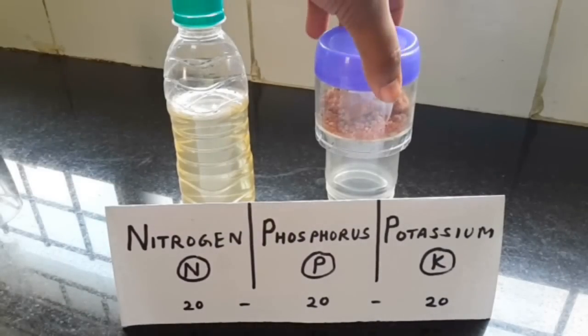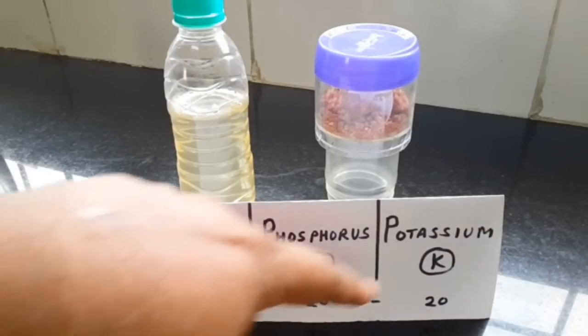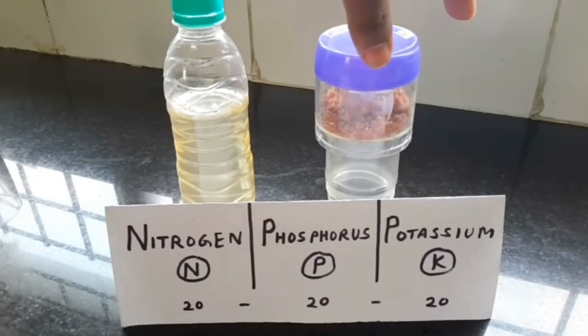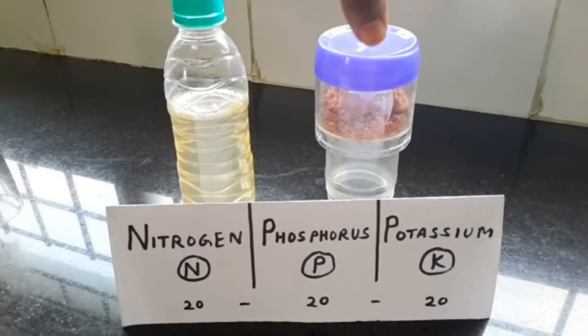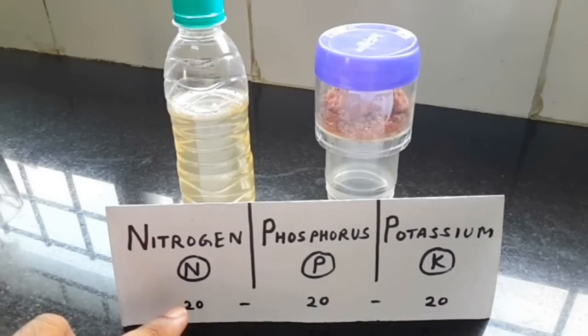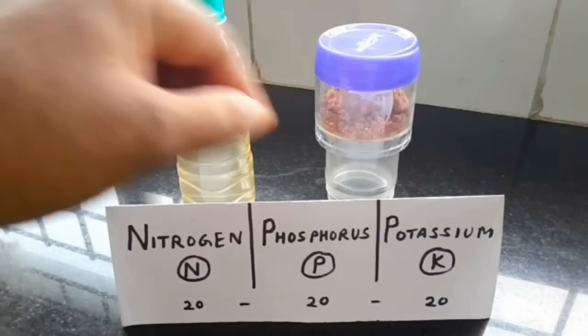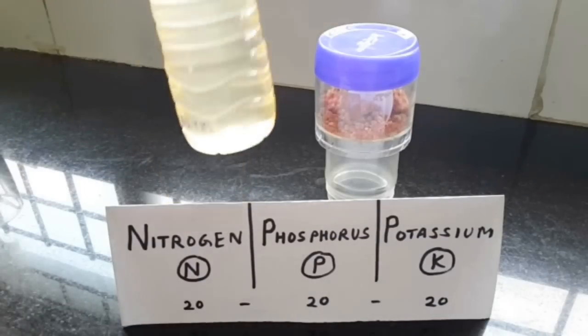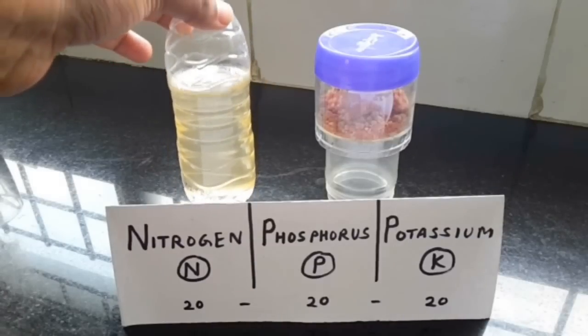As I said, this is very strong — it's 20-20-20. If you put this directly on plants, it will burn the roots and they will die. They will shed leaves and die. I have experienced this personally, which is why I'm telling you not to buy something this strong. Since it is already concentrated, keep in mind this is just one teaspoon of powder distributed across several plants, not just one.